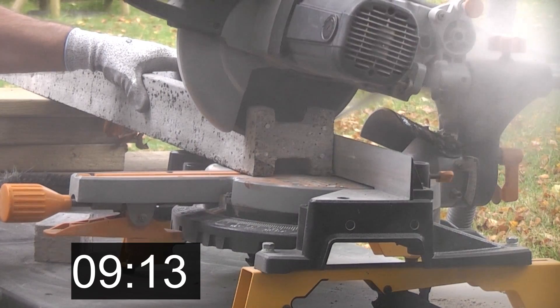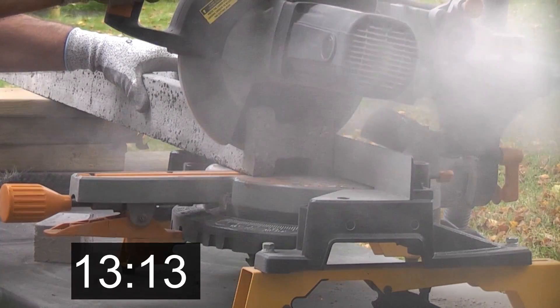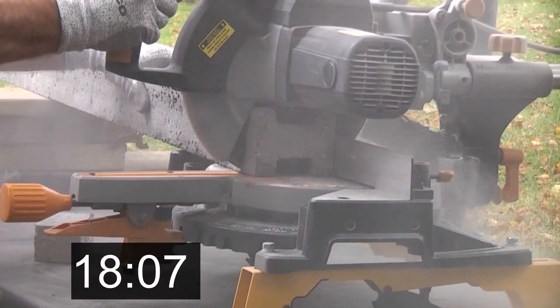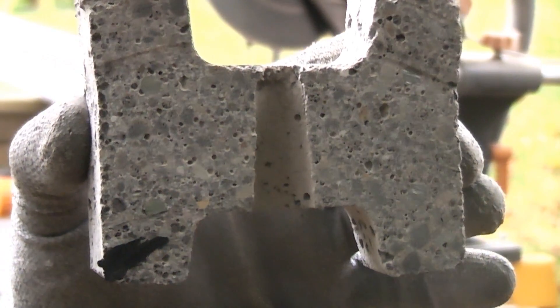So as well as being brilliant for cutting wood and metal, they are also extremely useful for cutting masonry with the diamond blade. I'd like to thank you for watching this video — please subscribe to the channel if you have not done so already.